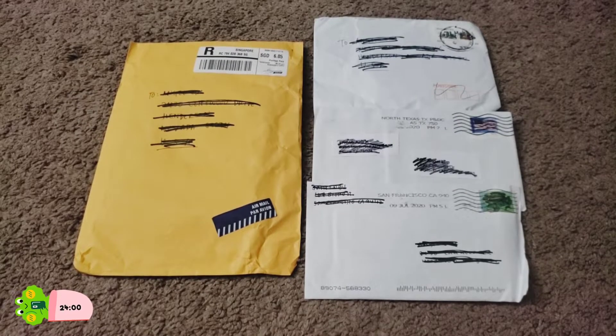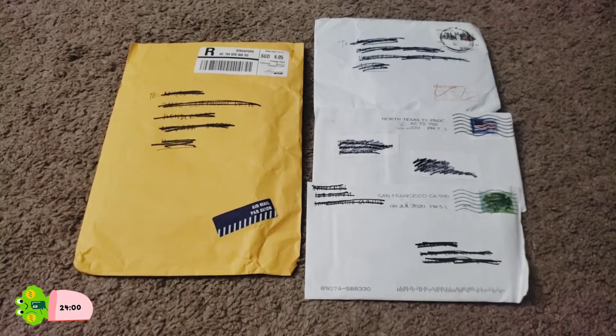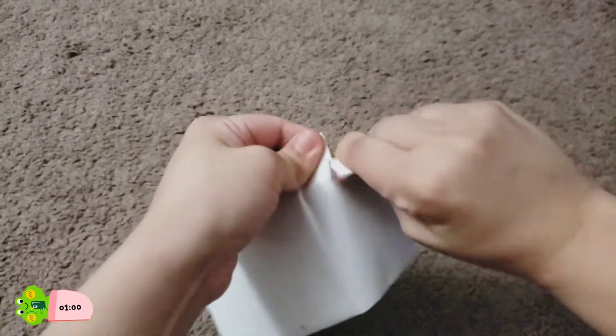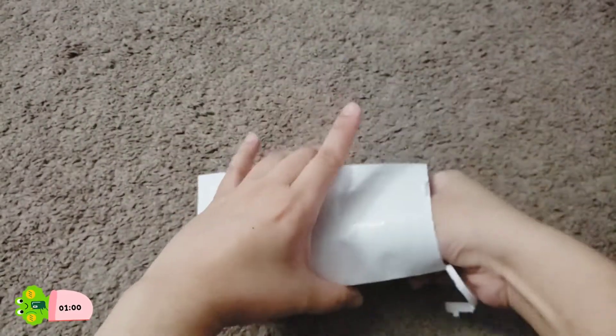Hey everyone, so as you can see we got a couple of letters in the mail. I do believe these are all non-album photocards for both the second and Chanyeol, so we'll go ahead and open each one up. We're gonna start with the smaller ones. I think this one's from eBay, I'm not 100% sure but I think it is.